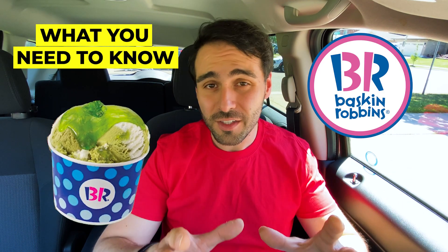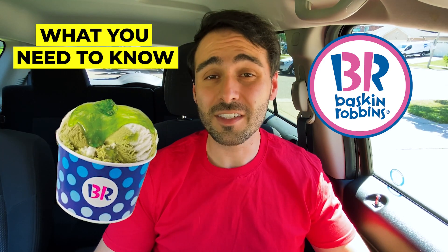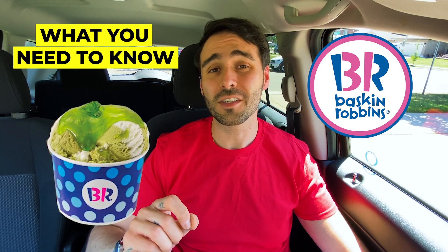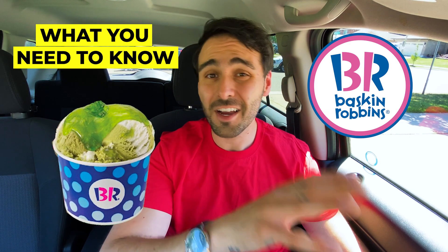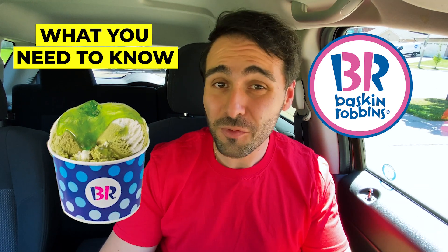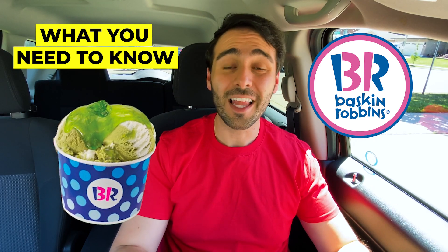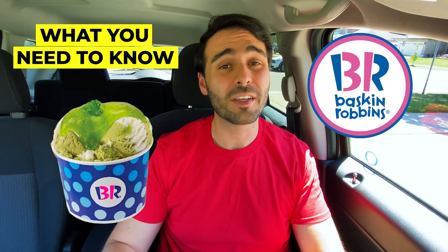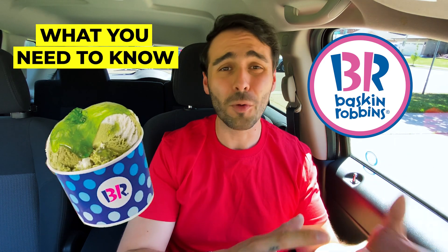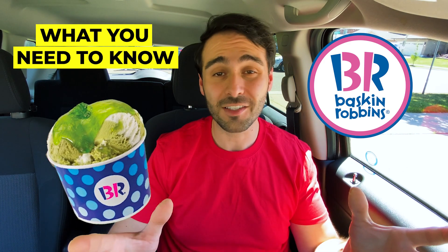Here's everything you need to know about the new Baskin Robbins slime ice cream. This slime ice cream is available in both Canada and the USA. There are two aspects associated with this release. First, there's the slime topping which you can put on any ice cream or even a milkshake. And there's also an actual slime ice cream flavor which is a lemon-lime swirled dairy ice cream. This was actually supposed to be a collaboration with Ghostbusters, but because everything in the movie industry has been delayed over the last year, they've been kind of quiet about the Ghostbusters collaboration and really just been promoting that hey, there's slime at Baskin Robbins.